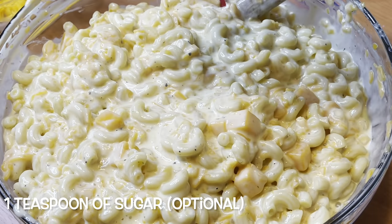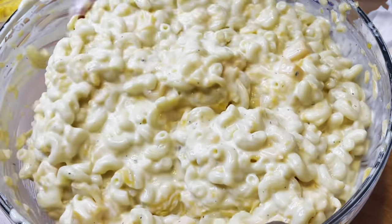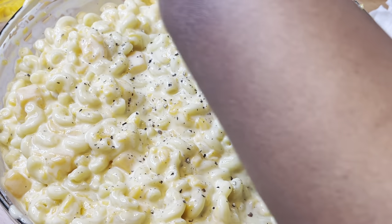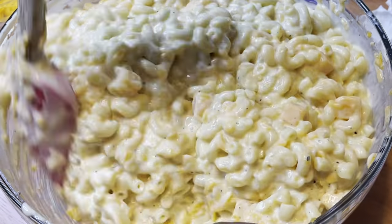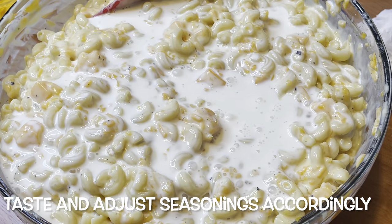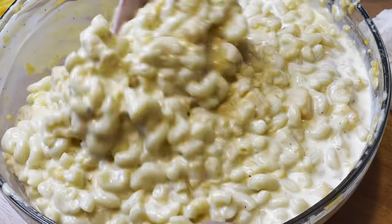I'm adding a teaspoon of sugar — and I know you're probably thinking, why are you putting sugar in mac and cheese? You're not going to taste the sugar. It just kind of balances things out and maybe adds a little hint of sweetness, but it really does balance out with the sharp cheddar cheese. I promise you it's not going to be sweet, y'all.